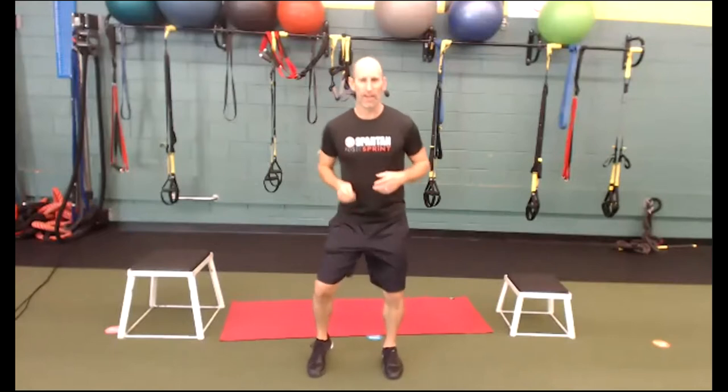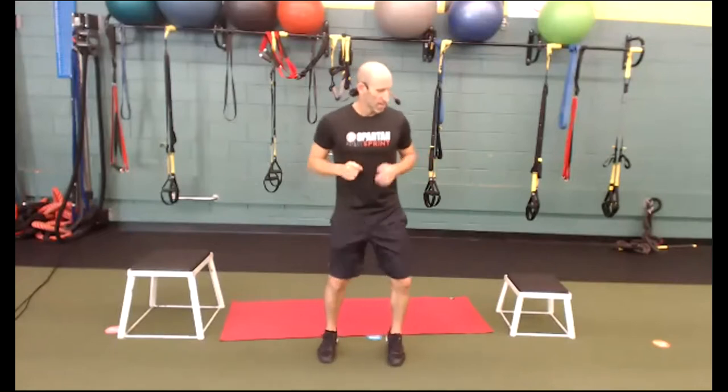All right, welcome everybody. It is 4th of July. Usually 4th of July, we go to a jogging place — we do a community workout at our local high school in Belmont and I usually have about 100 people or so showing up. We've been doing that for 10 plus years.